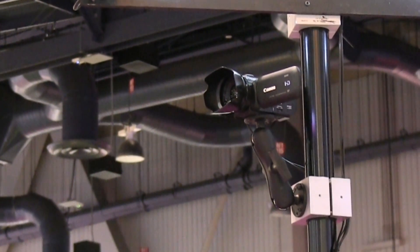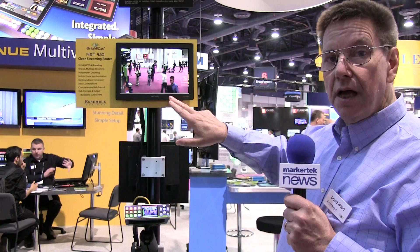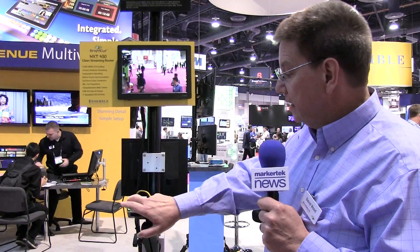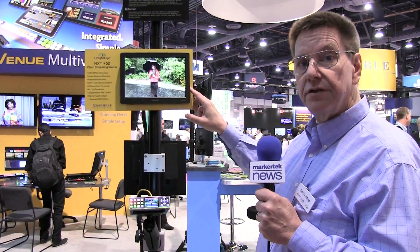In this demo here, we've got an overhead camera. It's being fed, as we see selected on this monitor, to an IP output. We could stream it from here literally around the world. We can select other sources and cut or dissolve to those on screen.